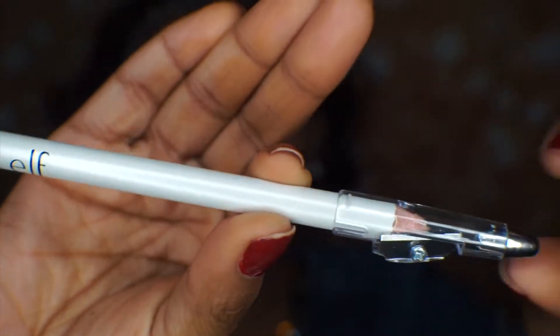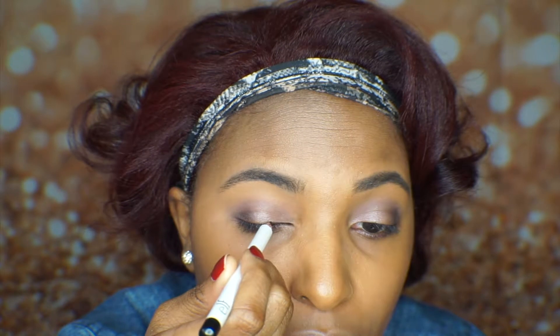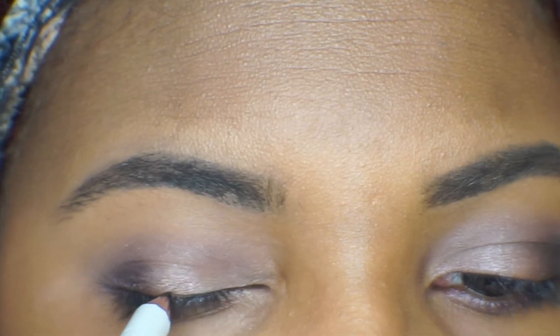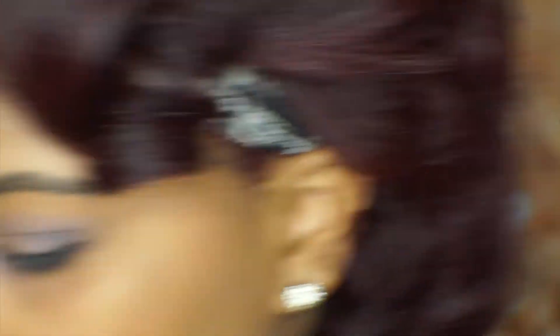Next I'm going to use just a regular eyeliner pencil with a sharpening top. This pencil is super sharp and only about a dollar, so we're gonna see what happens. This is definitely more pigmented than I thought. I normally don't use regular eyeliner pencils — I use gel-based pencils. For a dollar this pencil is not bad at all. I don't know if this is a waterproof eyeliner though, so I'm not going to tight line with it.